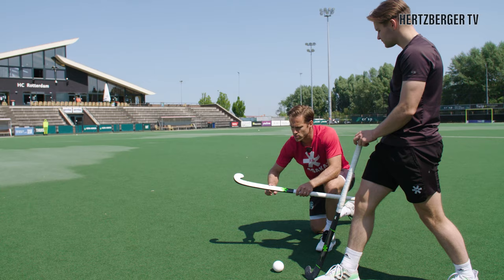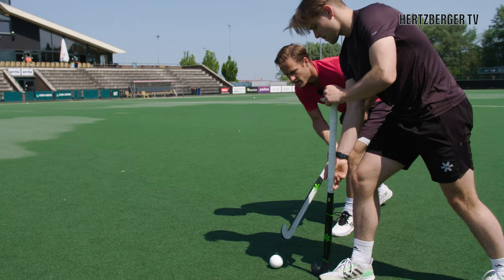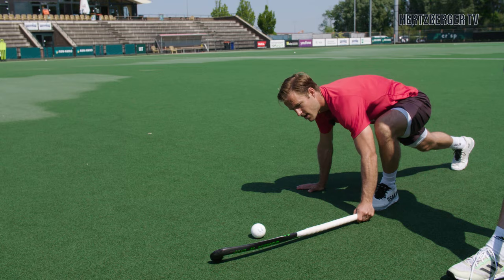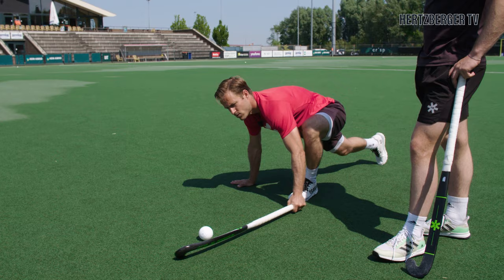What you actually want to do is use this part of the stick — maybe part of the grip — to get on the ball and take it. Usually you're going to step out with your left foot. For example, if Alexander has the ball, I come in from here, step out with my left, and I can even plant my hand on the ground for extra support. From there I can really step out and take the ball. Get really low, step out with your left foot, the right hand can be here, and then you use the bottom of the grip or the beginning of the stick to shave the ball out.